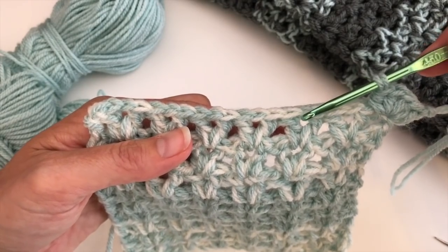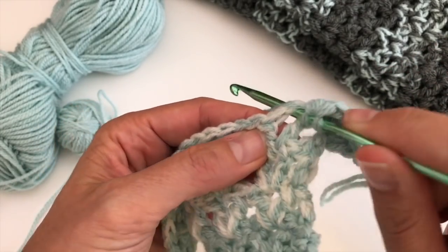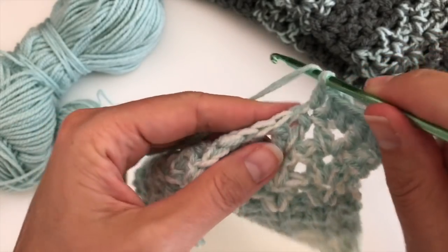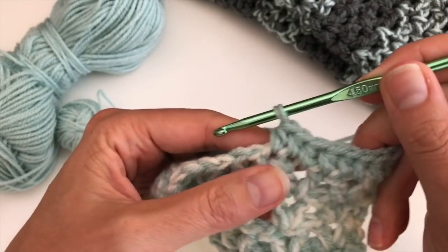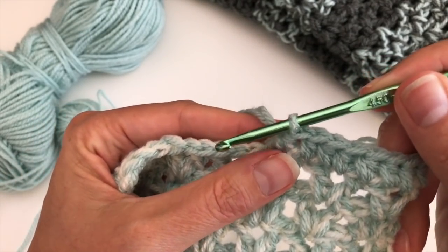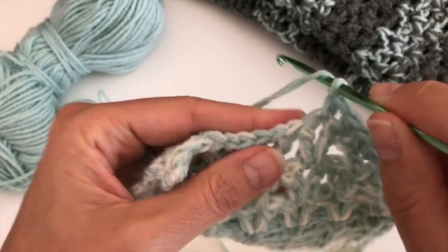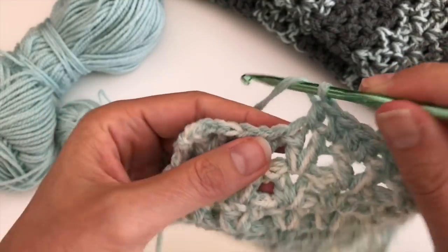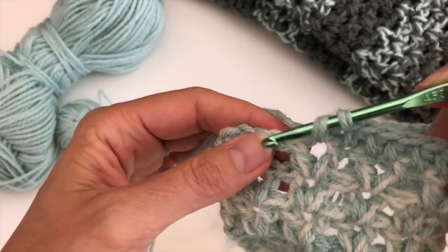Now we do one stitch on top of each stitch along the top edge. Sometimes it's difficult to get into a stitch — you can go around it, that's okay. You'll find the stitches on top of the double crochets and the chain in between each V. If you see the hook splitting a stitch, undo that stitch and redo it — it's best not to just keep going. Work into each stitch along the top this way.